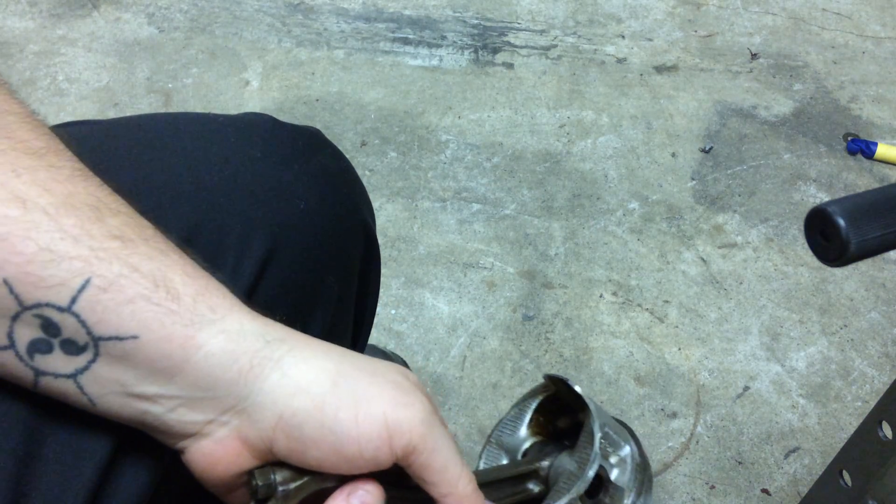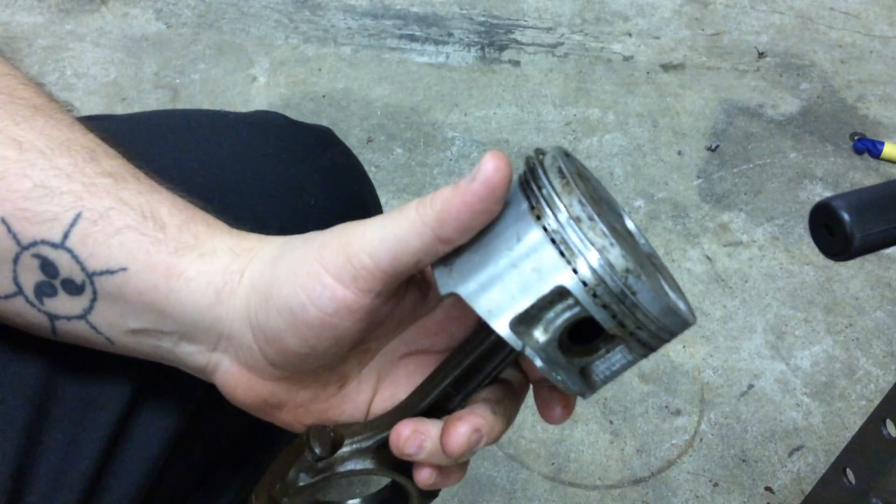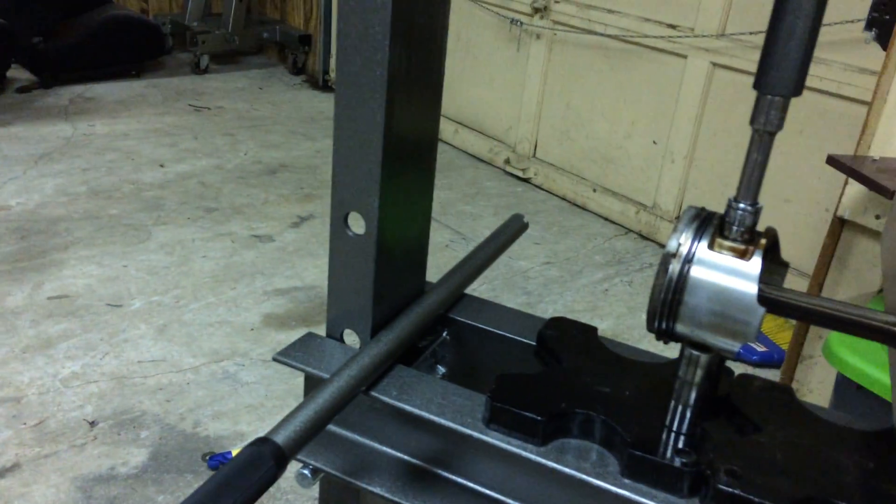What's up guys, welcome to VHP Engines. Today we're going to do piston pressing — you can see here I've already got it set up and ready to go, because it takes a while to set up.